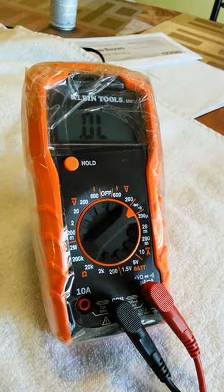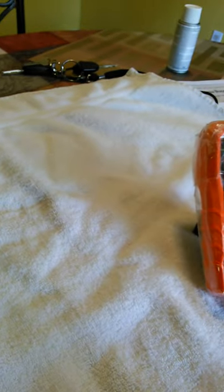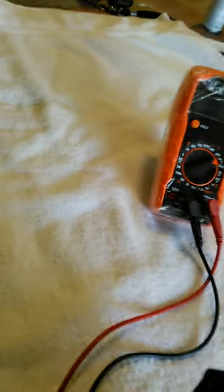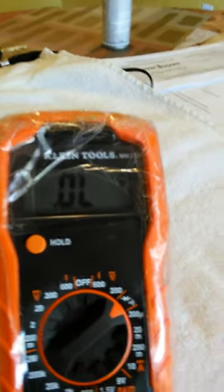We're gonna check the last one and then I'll let you guys go. This is a 15 amp and it's already in the on position. Place the lead in, touch the other probe — we have zero. That's a good one. So thank you guys, appreciate it.